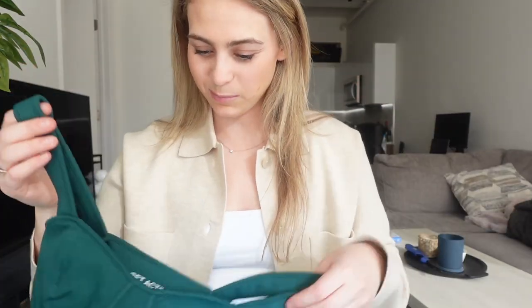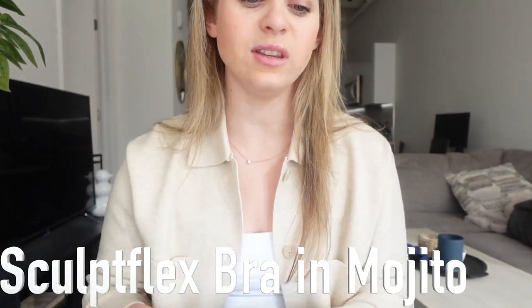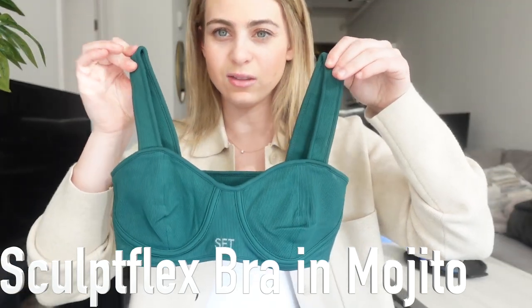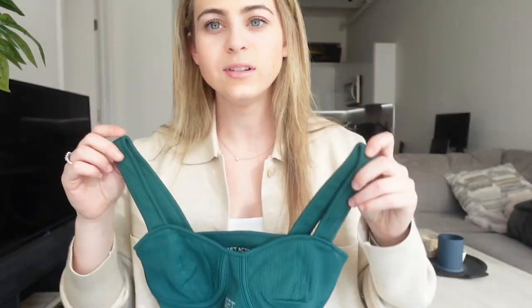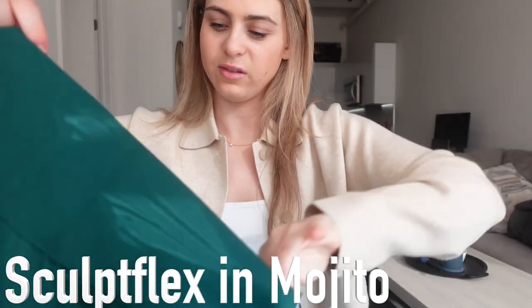Lastly, I have this top I've seen all over social media. I was always perplexed by it because, like, who's working out in this — it looks more fashion-based. I got this and the matching leggings. This is called the Sculpt Flex Contour Bra in Mojito.